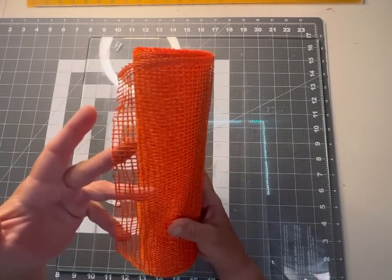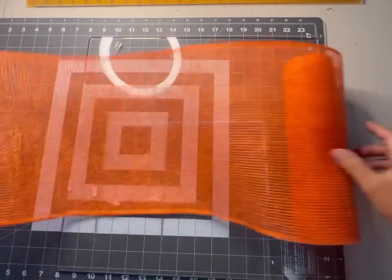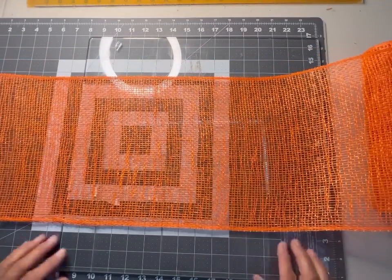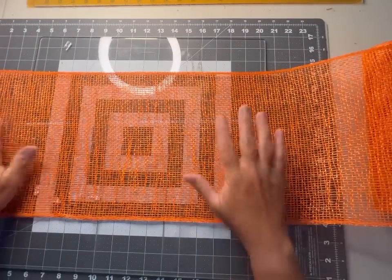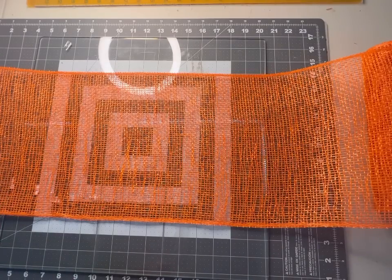It doesn't matter if you do it curl side up or curl side down — whatever works for you. We're going to be cutting into 10-inch pieces. I'll finish getting my wood burning tool heated up and we'll get all of our pieces cut.